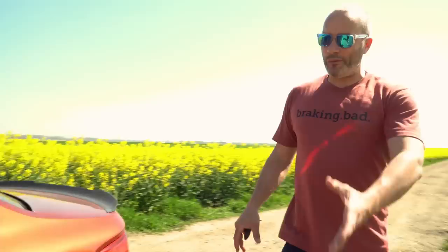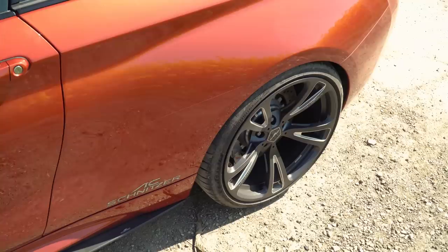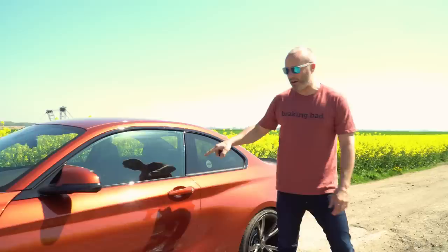As we're along the side we might as well carry on with the obvious aesthetics and that is the AC3 forged alloy wheels. These are 20 inch alloys, very lightweight, and they're clad with the brilliant Michelin Pilot Sport 4S's, so they offer really good grip. And even though they're bigger than the regular 19's they're very, very light.